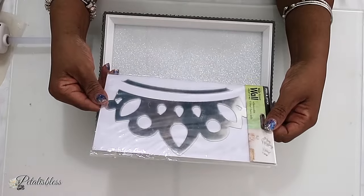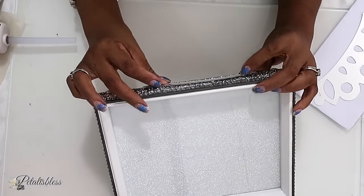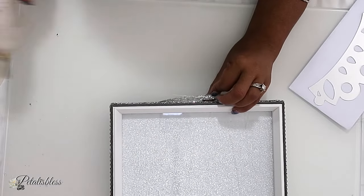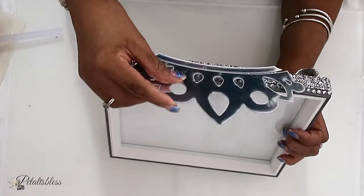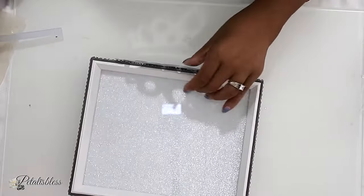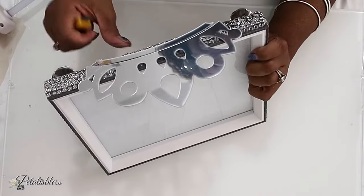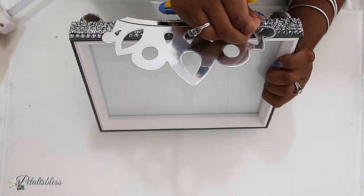Now I'm going to add this crown I got from the Dollar Tree — it's a mirrored crown. We're just going to add it to the front of our tray, centering it as best I can. They do have a self-adhesive on the back, but it's not very strong, so I'm adding some hot glue to help keep it in place. Now I'm adding the bigger piece, and then taking off the plastic protecting the mirrors.